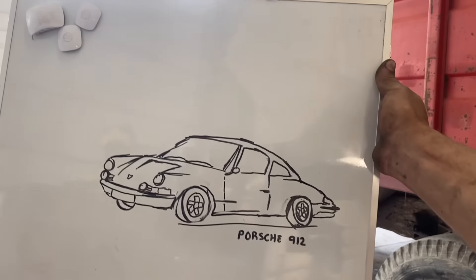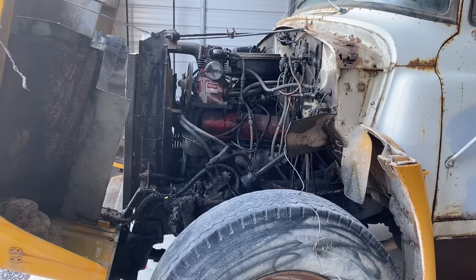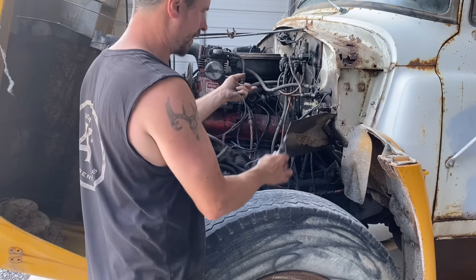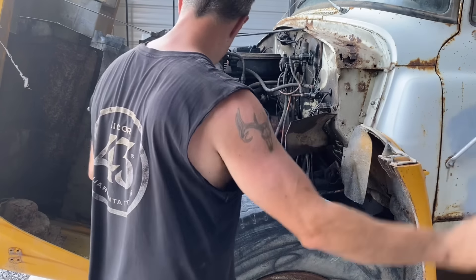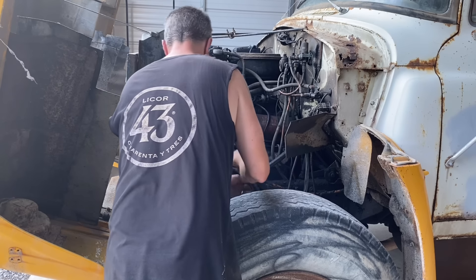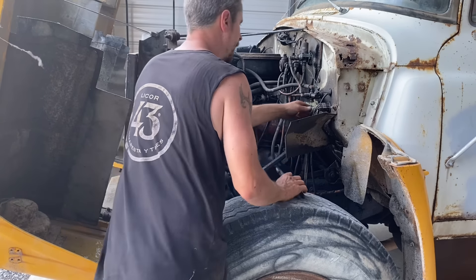Something tells me my daughter snuck in here and left me a picture. Ha! What a kid. This mystery wire that goes nowhere and doesn't hook to anything — I'll just delete that wire. Zip tie, that one can stay. Unplug that.